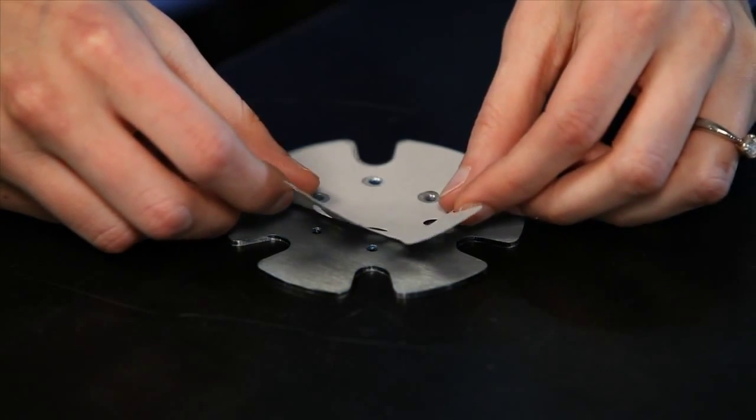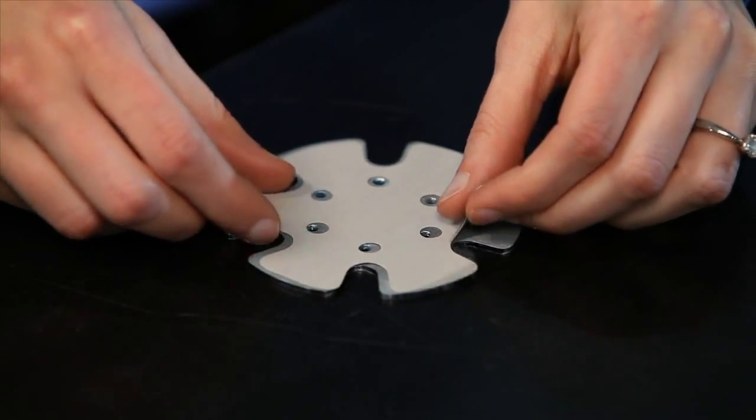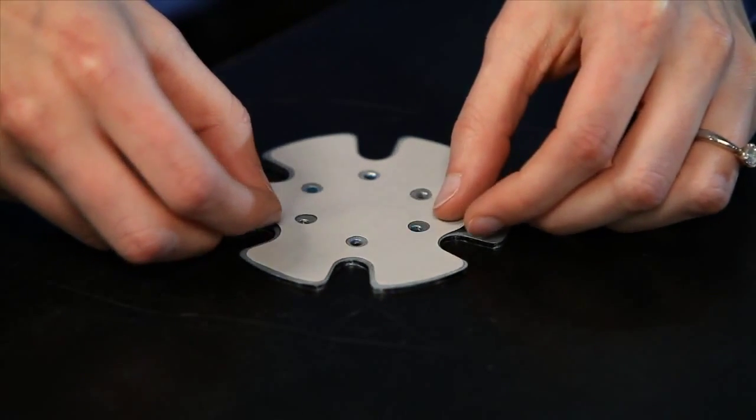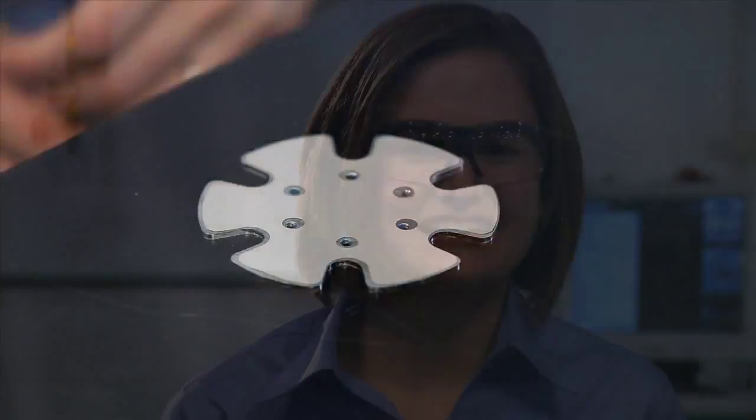Additionally, some thermal pads have a very sticky adhesive backing. If you accidentally touch that adhesive to the substrate prematurely, it makes the process even more difficult. Now let's take a look at a better alternative.